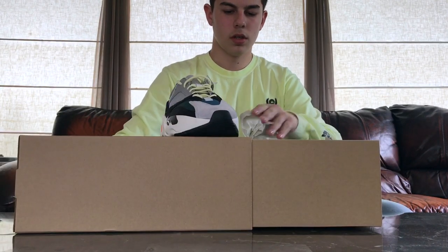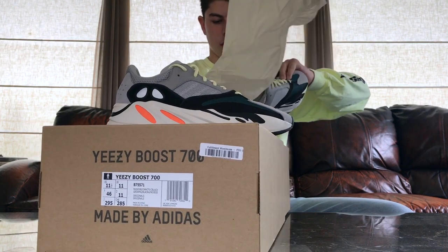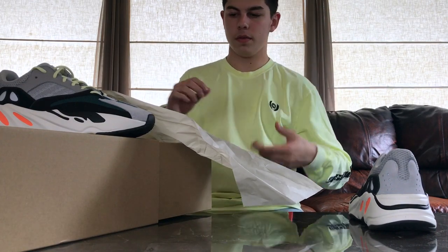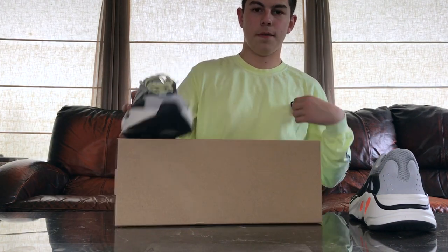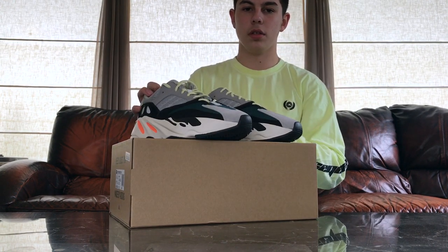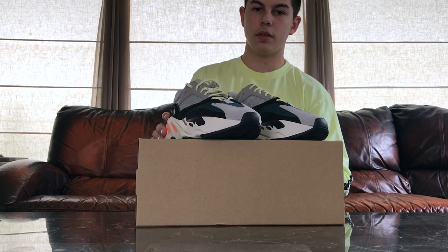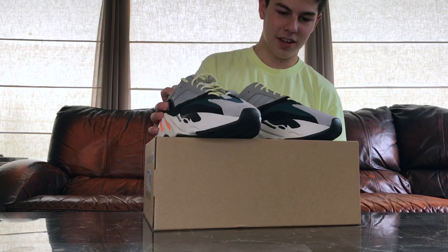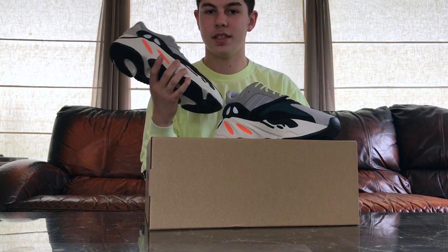Let's pull both shoes out. These are just so nice. I am going to be keeping these — you can see I have the matching long sleeve. My friend hooked it up for retail on the long sleeve, which was great because I was actually planning on buying these for resale on StockX. But about a week before I pulled the trigger, Yeezy Market tweeted out that these were restocking, so I was like — thank the Lord.